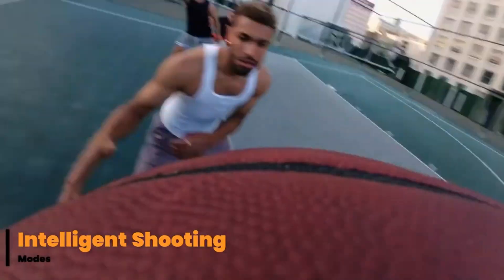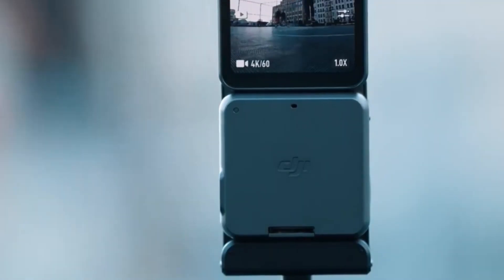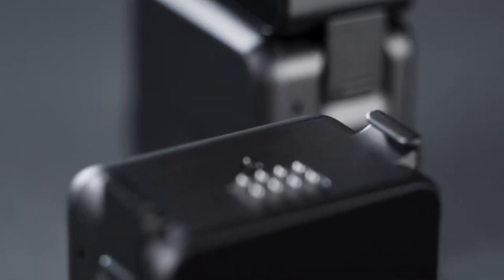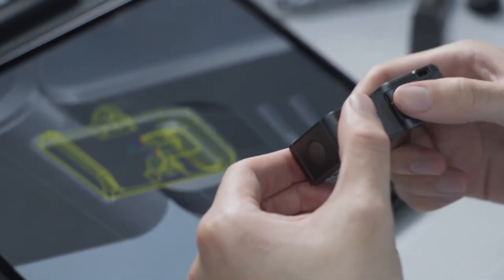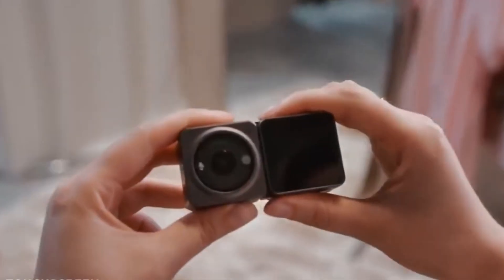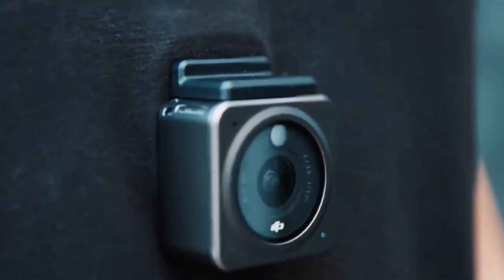Intelligent shooting modes. DJI packs the Osmo Nano with a host of intelligent features to make content creation effortless. Standout modes include: Dynamic Zoom, which adds a dramatic zooming effect without sacrificing quality; Time-lapse and Hyperlapse, ideal for capturing movement over time; Panorama, to stitch together wide landscapes with ease; and Gesture Control, to start recording with a wave of your hand. These modes are especially useful for solo creators who want to achieve professional effects without needing extra gear or assistance.